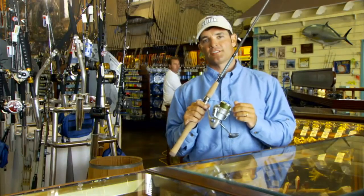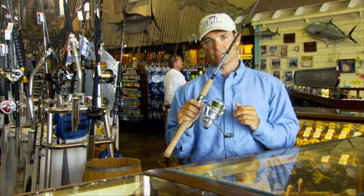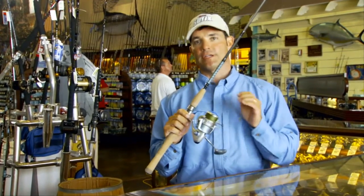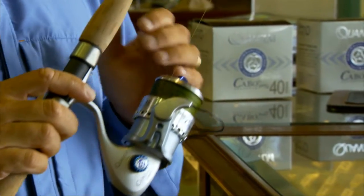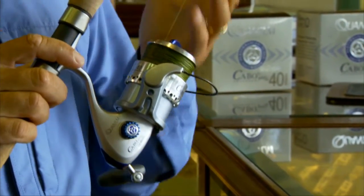We're often asked to recommend one reel to satisfy a wide variety of applications. There's no doubt in my mind that the size 40 or 4000 reel is the most versatile reel for inshore saltwater fishing and really quite a lot of offshore fishing. The 40 or 4000 size reel is going to be capable of holding 200 to 250 yards of 10-pound monofilament depending on manufacturer.